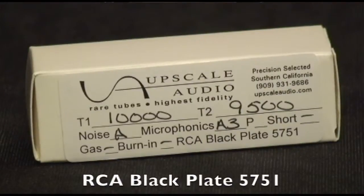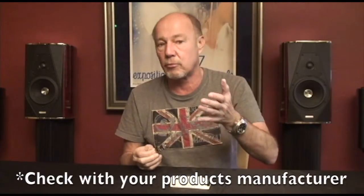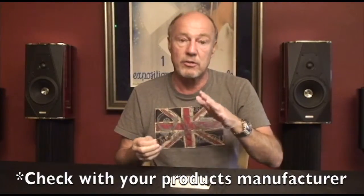Hi, this is Kevin Diehl from Upscale Audio, and today we're going to take a peek at a new old stock vintage tube. In this case it's the RCA Blackplate 5751. A 5751 is not the same as a 12AX7, though if you check with the manufacturer of your amp, sometimes they will tell you that it's okay to use it in place of. We tell people they're different than a 12AX7.